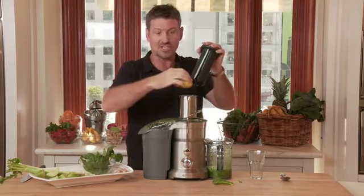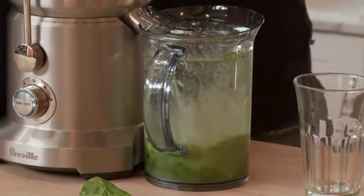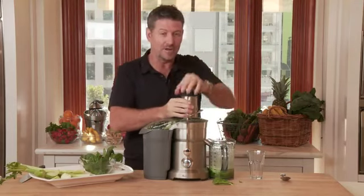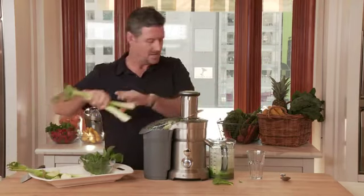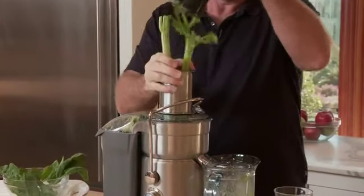You'll notice the lemon — I've got the skin on. You don't have to, but I'm big on putting the lemon through. Now some ginger. Depending on how much ginger you want in — I like my ginger so I put a bit more in than others would. Couple of sticks. You only need to put an inch in if you're not real big on it. You can see our juice coming out there — we've got about two inches off the base there.